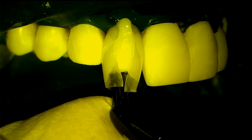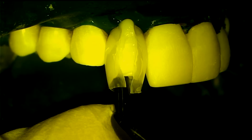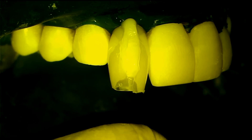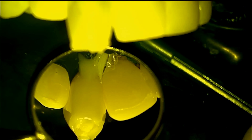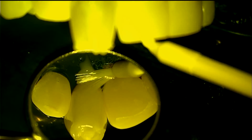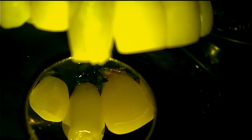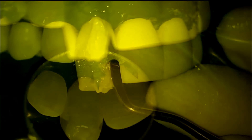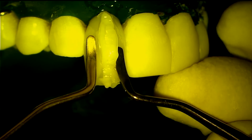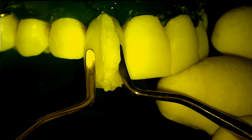Two to three millimeters of excess composite on the incisal is a safe volume to avoid having a void. Use two BioClear paddle instruments together to readapt the matrices and to push excess composite out toward the facial through the vent.